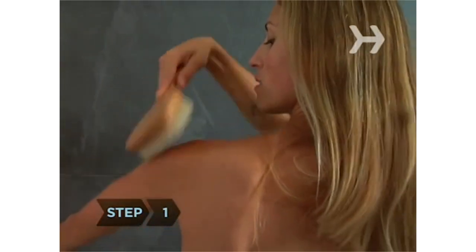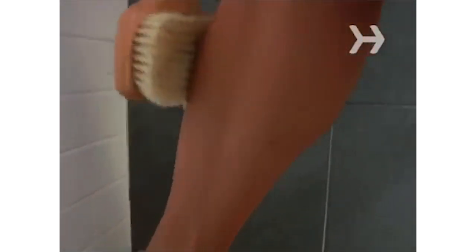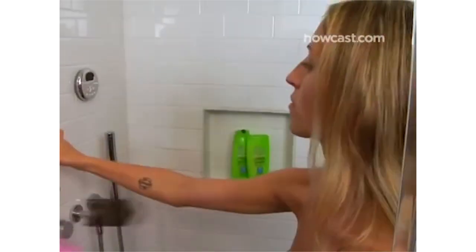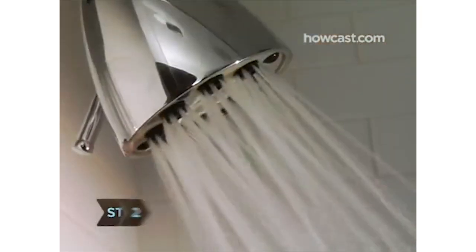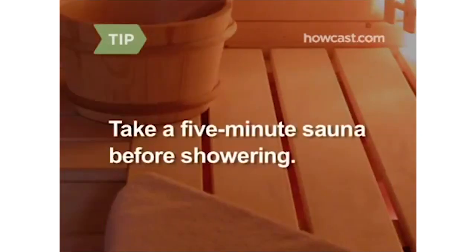Step 1: Before showering, rub your skin with a natural bristle body brush to loosen dead skin. Start at your feet and brush upward. Step 2: Adjust the water to a warm temperature — very hot water dries out the skin. If you have access to a sauna, spend five minutes beforehand working up a sweat to open your pores.